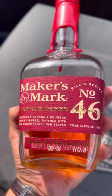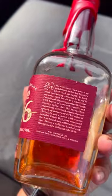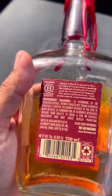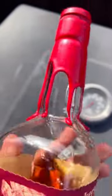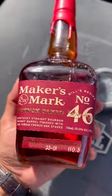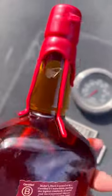Ladies and gentlemen, this has to be officially one of my favorite Maker's Mark that you can buy on your shelf. This is Maker's Mark Frank's Red Oak at cask strength 46. For all of you, there's a different recipe compared to all of them — this is the only one that really stands out, and it's cask strength.